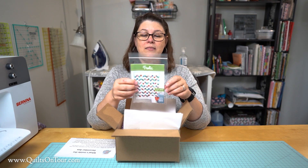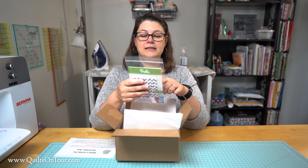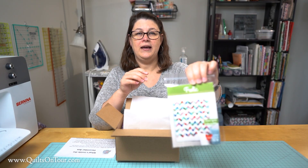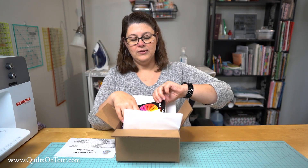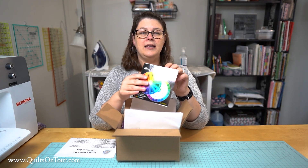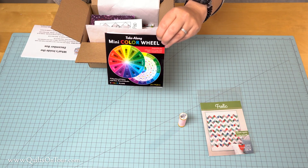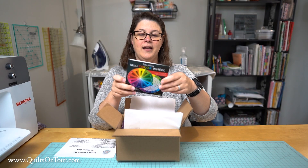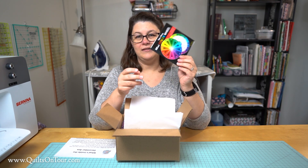Our pattern this time is Frolic with Cluck Cluck Sew, and this takes five-inch squares or two-and-a-half-inch strips. It's really cute. We also put in a mini take-along color wheel, which is great for when you go to the quilt shop and you're not sure what color goes with what — it's pocket size, fits right in your purse.